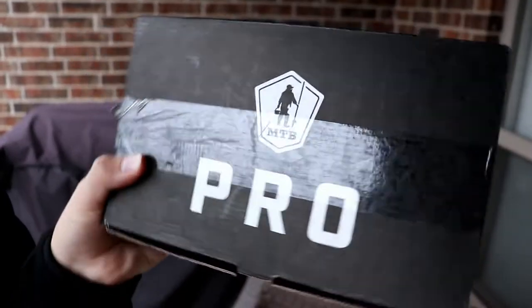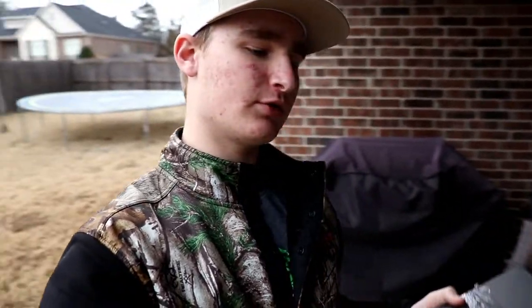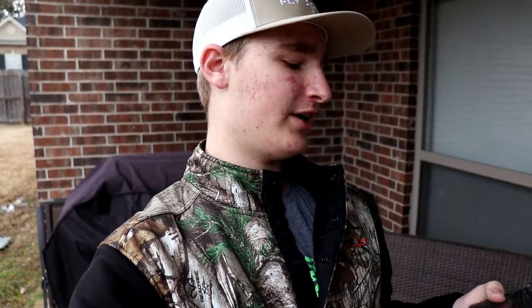What is up ladies and gentlemen, we're back here for yet another banger video and today we're going to be taking a look at this guy right here. I'm not getting paid to say this or anything at all, but this is the Mystery Tackle Box Pro for the month of March. You guys haven't seen me do an unboxing style video over one of these in quite some time. I'm just going to do a little bit of a vlogger style video.